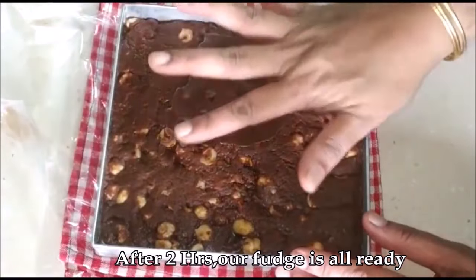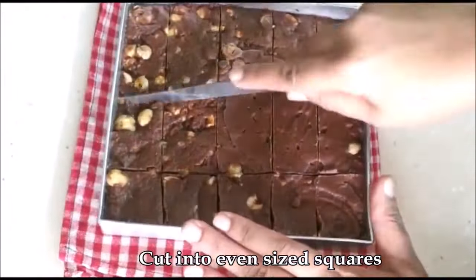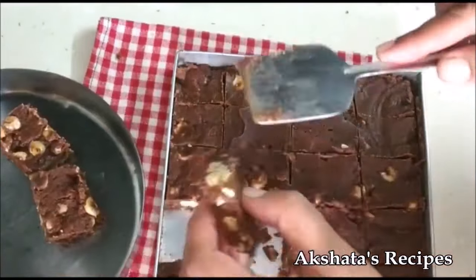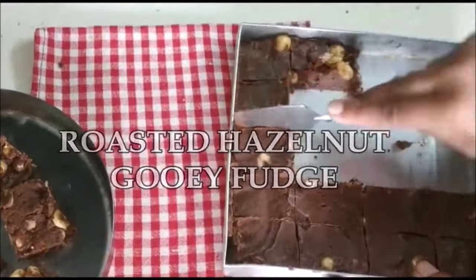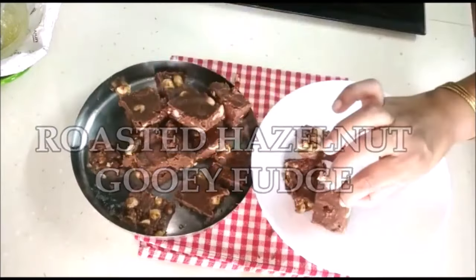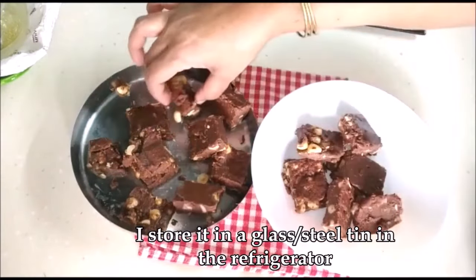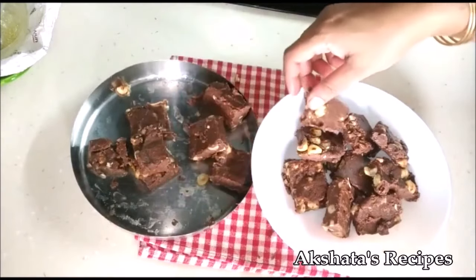All you have to do is cut it up into even-sized squares, then use a flat spatula to take out one piece — once you remove the first piece the rest come out easily. Your lovely roasted hazelnut gooey fudge is all ready. I generally store this in a glass or steel container in the refrigerator — the shelf life is really long, at least a month or more in an airtight container. Of course, it's so delicious it doesn't really last more than a week! Give this recipe a try and let me know how you like it.